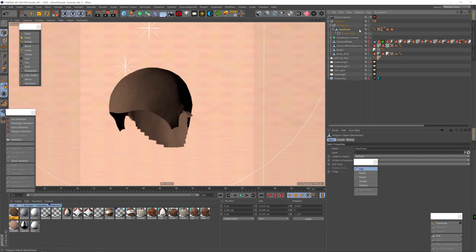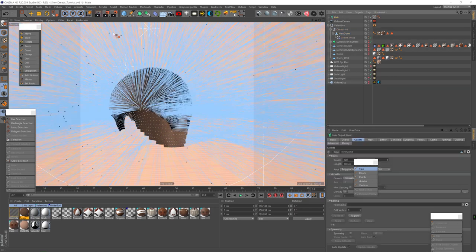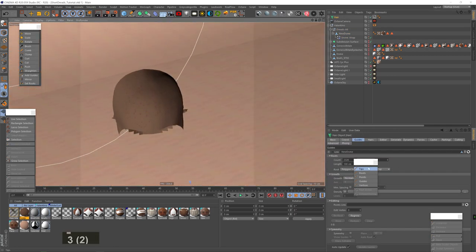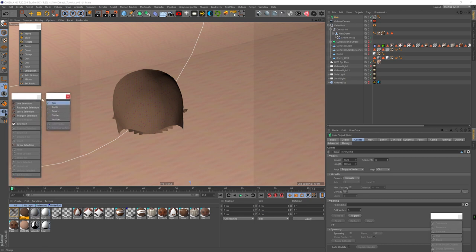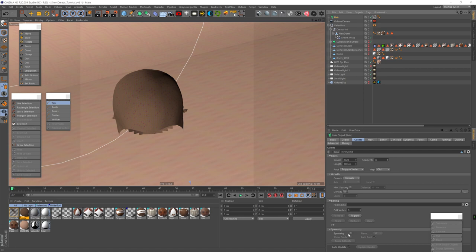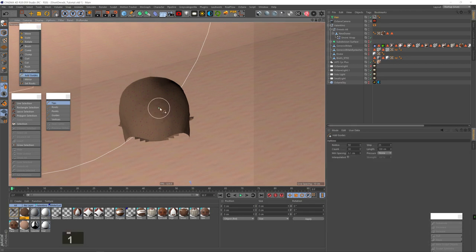I'm going to select the dome object, make sure the selection tags are not selected, and then add hair. I don't need these guides, so I'll hit Control+Command+A to select all guides and delete them. I also drag the hair tools, hair selections, and hair mode menus out because I'll be using them a lot. In the Guides tab, I'm going to tick Symmetry, tick Show Guides, then use the Add Guides tool with radius 1, count 1, and length 40 centimeters, and start adding guides manually.